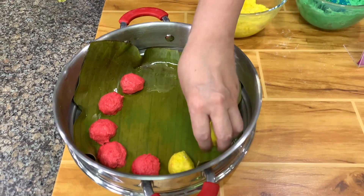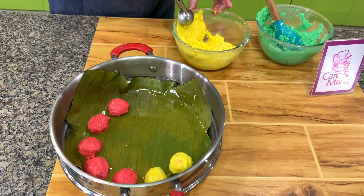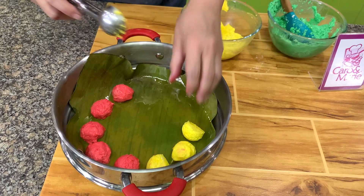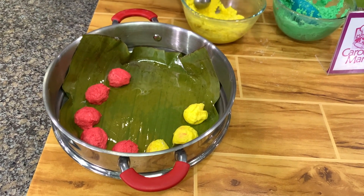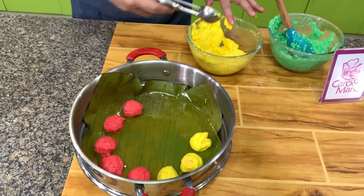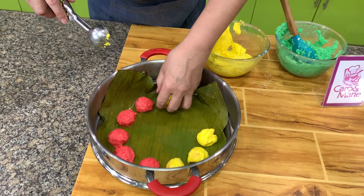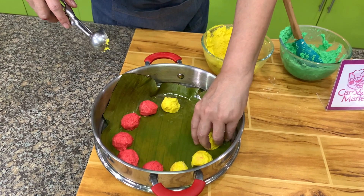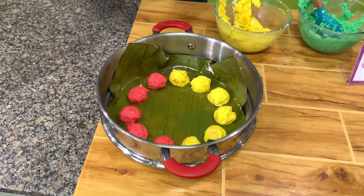Let's do yellow. If you don't put coconut milk, you can roll it between your hands. But for me, I find the yellow one without the coconut milk a little bit lacking in flavor and also a little bit dry. And then we'll do the green next.